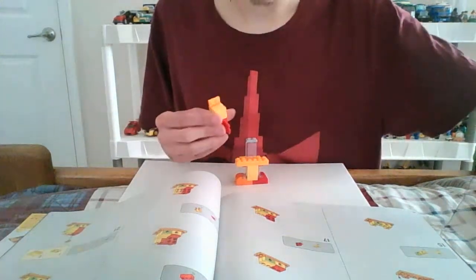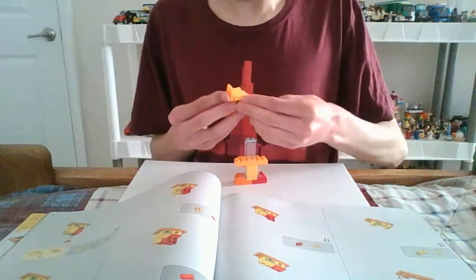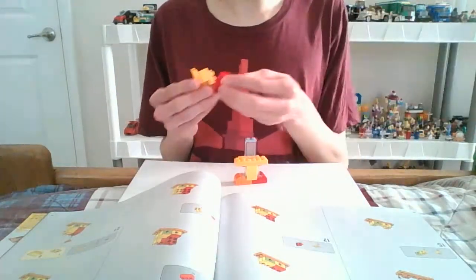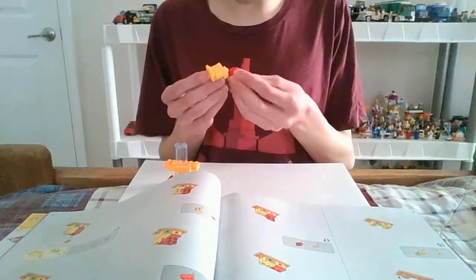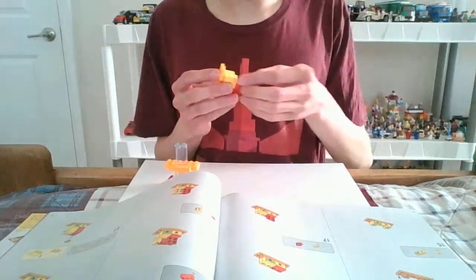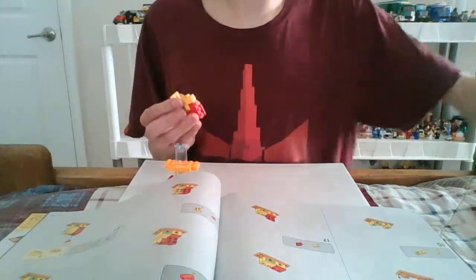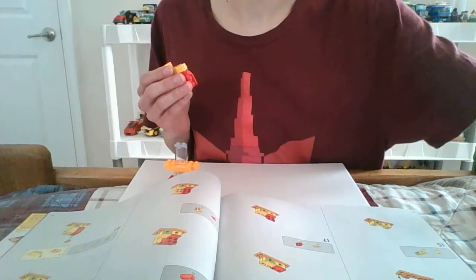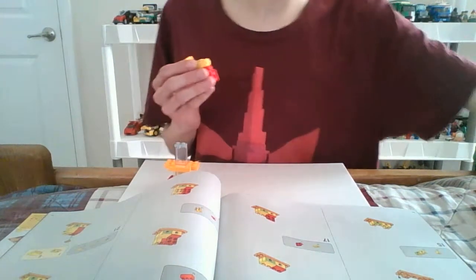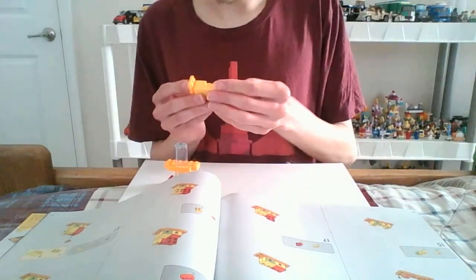Go ahead, place these on. Looks like I'm doing it real quick and nice. I was trying to place it on and somehow — yeah, there it is.